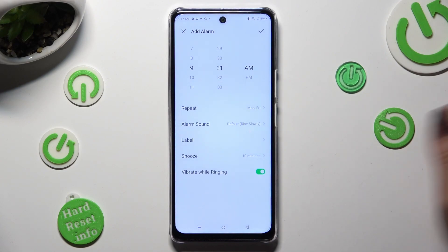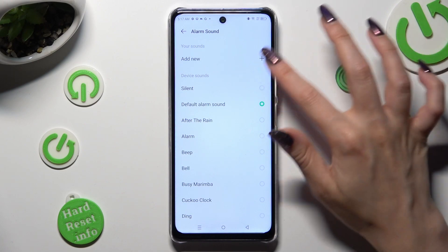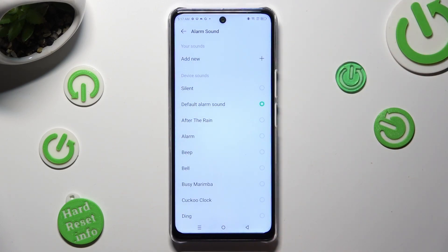Then select alarm sound. Tap on add new at the top to pick music from your smartphone, or select one of those melodies, like after the rain.